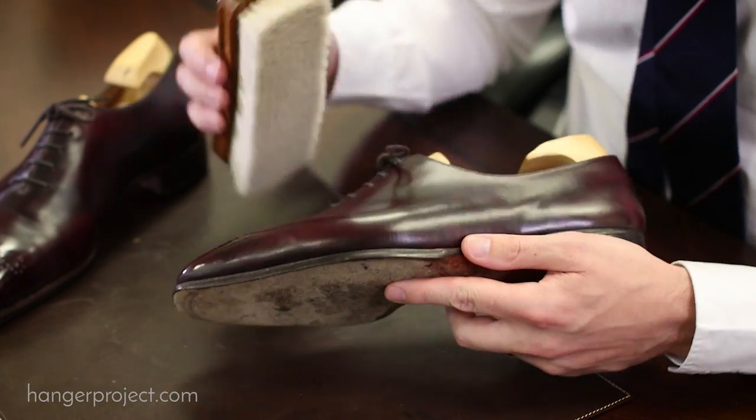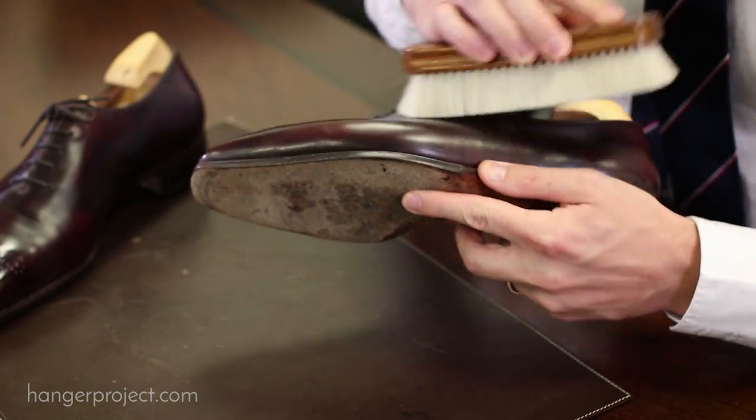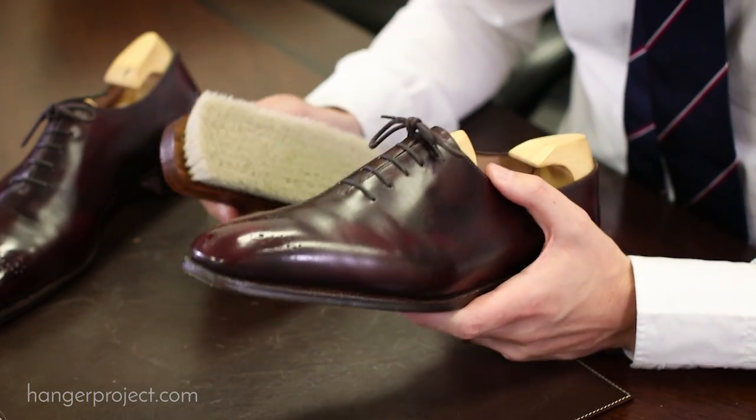I like to use it in the morning to dust off my shoes before I go out in the day, and then I really find it useful at the end of the day also to brush my shoes before I put them up.